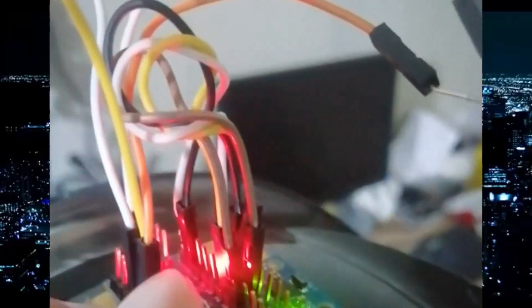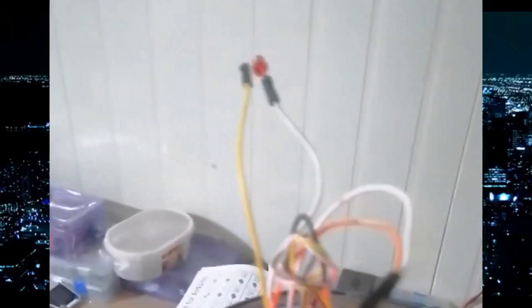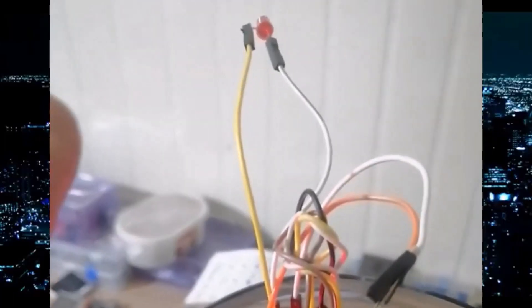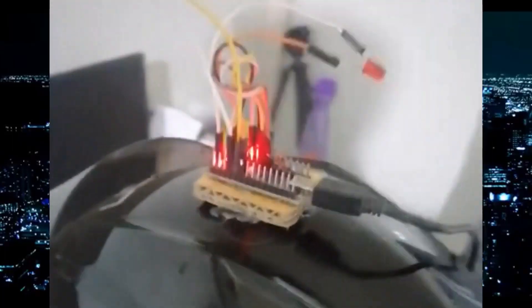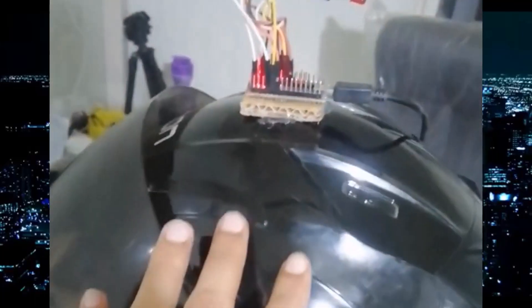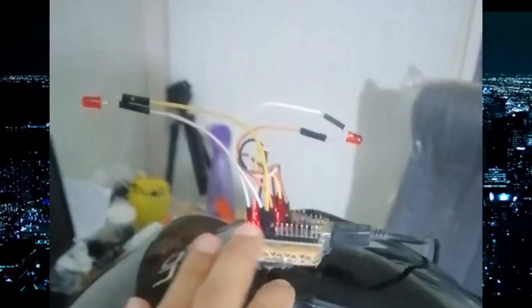Here you can see I am using an Arduino Nano and the MPU 6050 gyroscope sensor. For a demo, I'm using two LEDs as indicators for left and right. I've placed it on my bike helmet for a better demonstration.